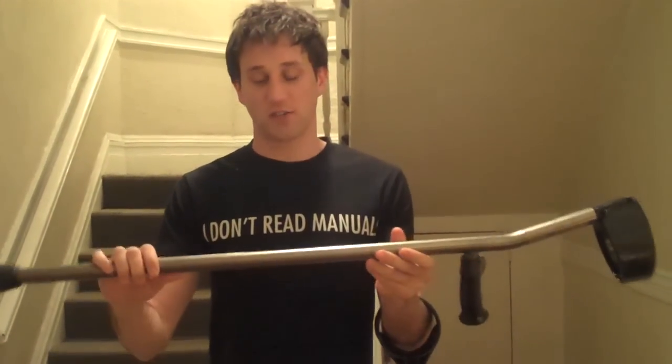As far as the finish, I like just the natural silver look of the titanium. You can get them painted in different colors, but paint tends to chip over time. Here's a close-up of the crutch so you can see what it looks like. I've had these crutches for many years and they still look really good.